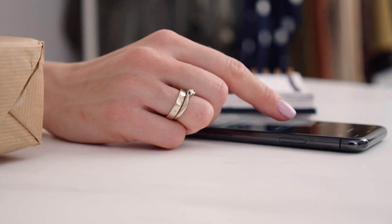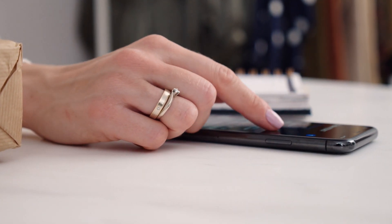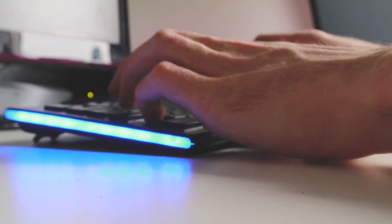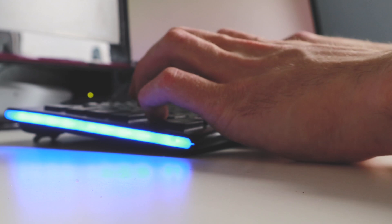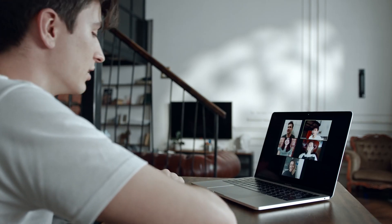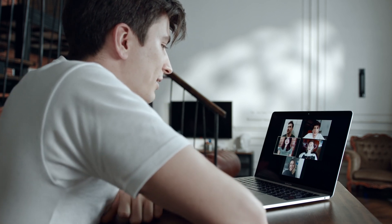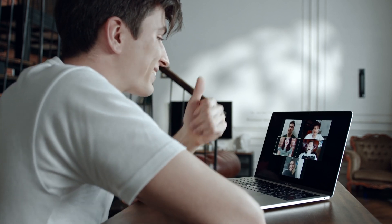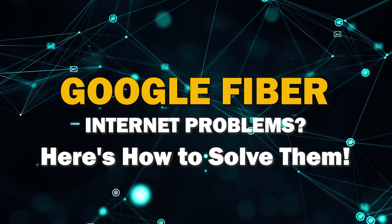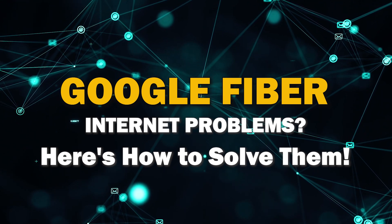Are you tired of dealing with frustrating internet problems? You've come to the right place. In today's video, we're diving deep into the world of internet issues and showing you practical ways to solve them once and for all. Whether it's slow speeds, intermittent connections, or mysterious outages, we've got you covered with tips and tricks to get your Google Fiber internet back on track. So let's get started.